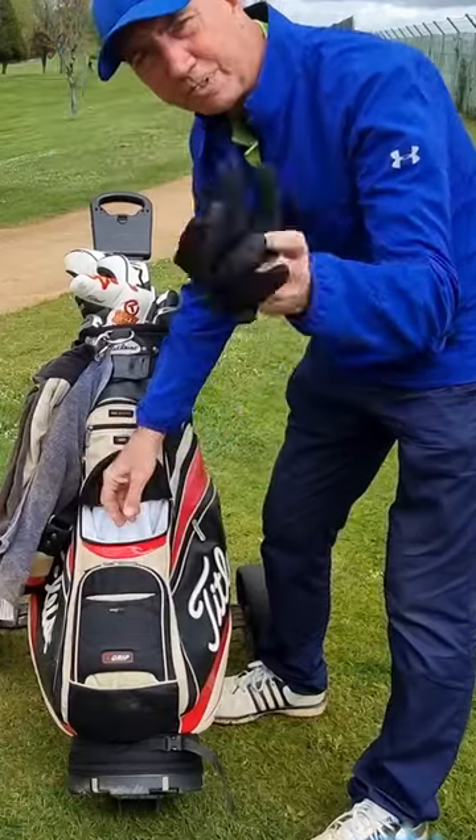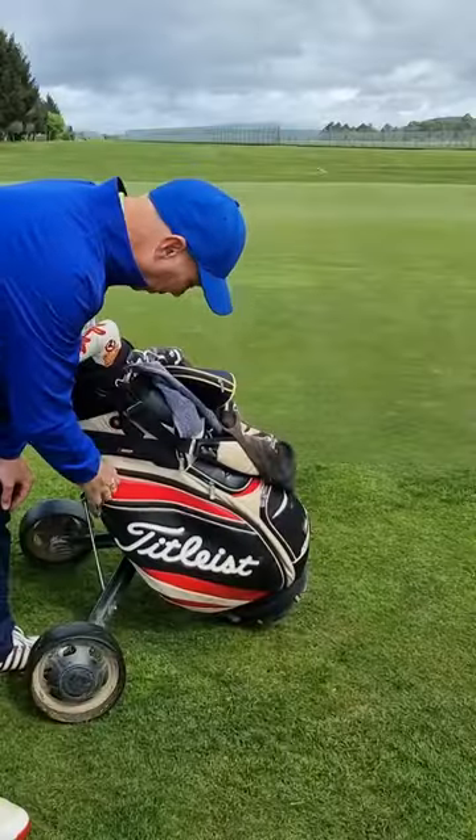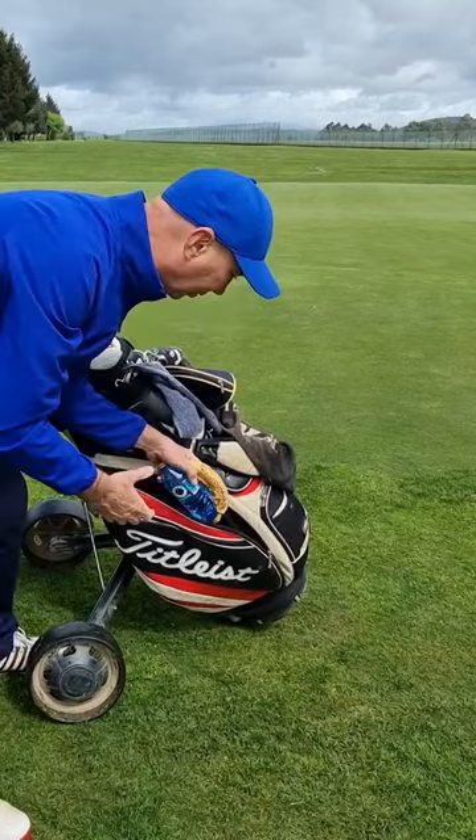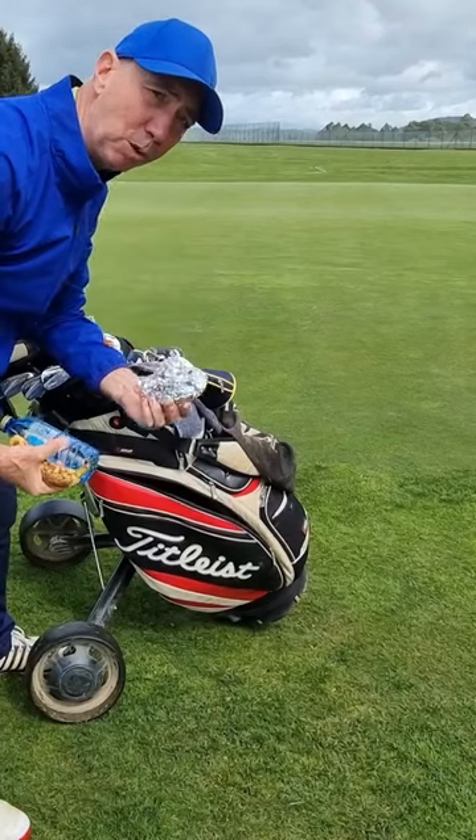I keep my waterproof gloves for when it rains, and I keep some spare batteries for the rangefinder. It's really important to have some food, water, a banana. And if I'm playing 18 holes, I always take a sandwich as well.